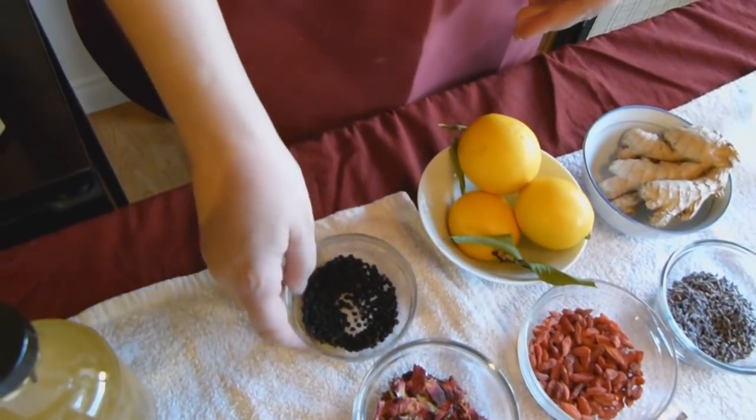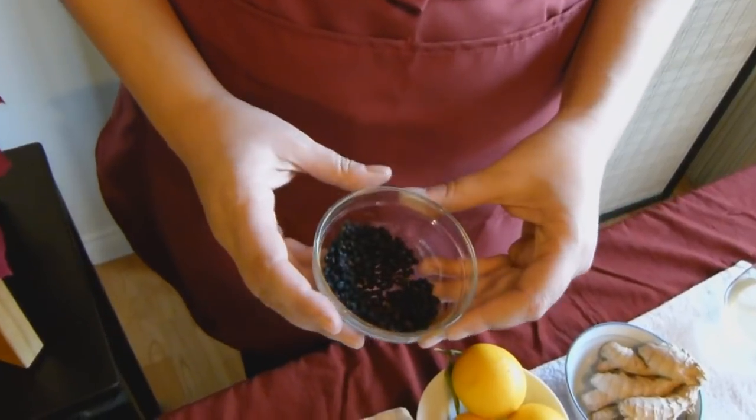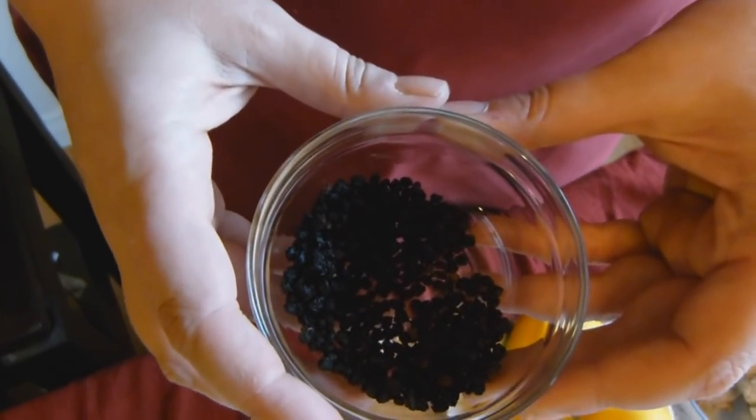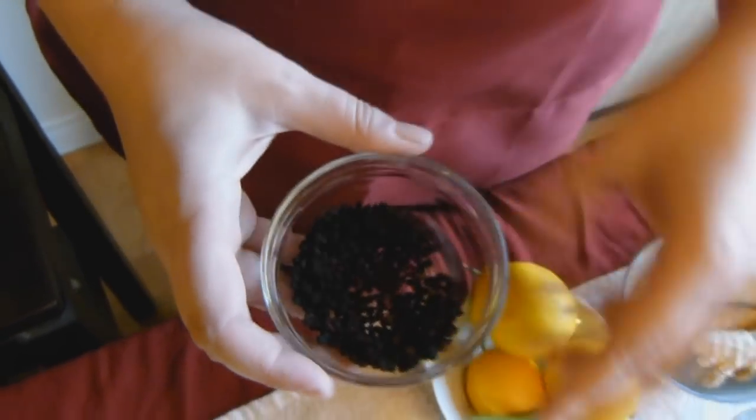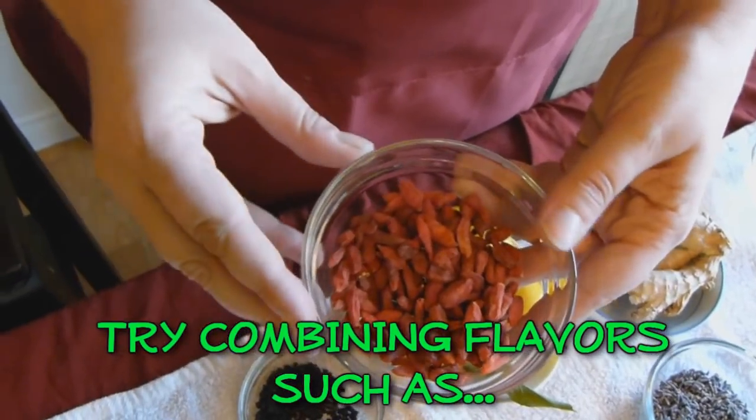Berries are also good. I like elderberries because they offer great upper respiratory support and are very flavorful. All of the healthful elements present in your berries — or like these goji berries — will be passed along to your kombucha.